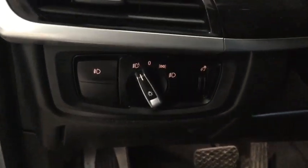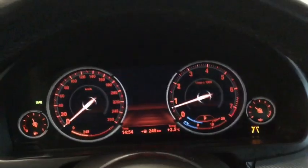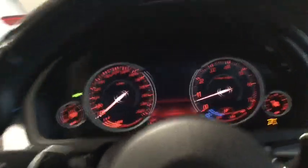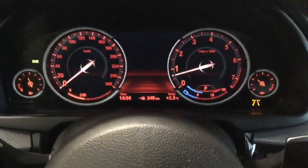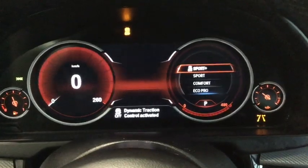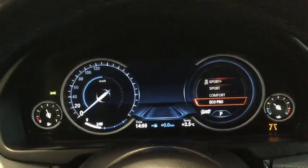Just to the left of the steering wheel we've got our headlight functions. We'll press the brake and start the engine. Here's our instrument panel — nice and easy to read. We've got all of our different modes over here. Right now we are in sport mode. You can change to sport plus, which turns our traction control off, go to comfort, or go to Eco Pro for a little better gas mileage.